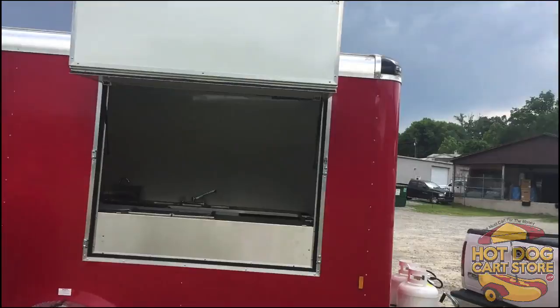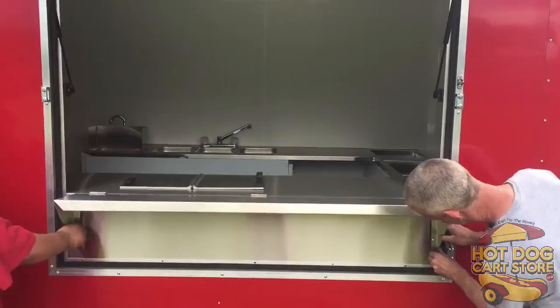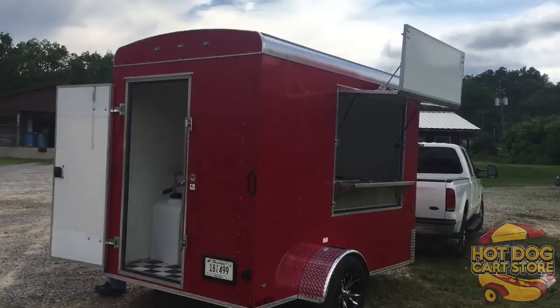A lot of people ask about the color of the trailer — you can request it, but it takes a lot longer because we buy these in bulk. The trailers come pre-done as far as the exterior base trailer, and we get them in red. You can always do graphics or whatever you want. There are the guys putting on the shelf, and you can vinyl wrap the whole thing.